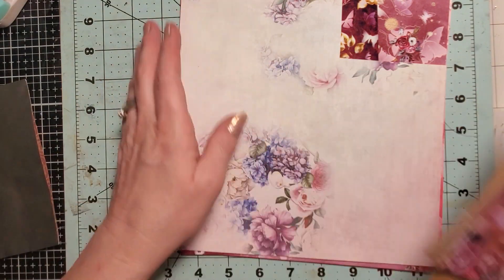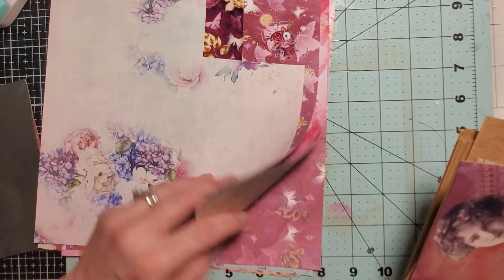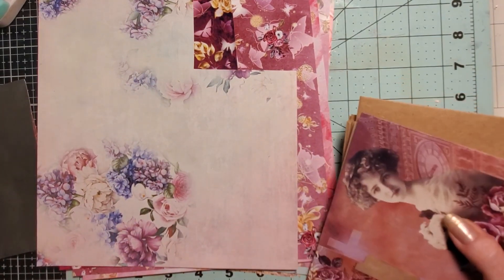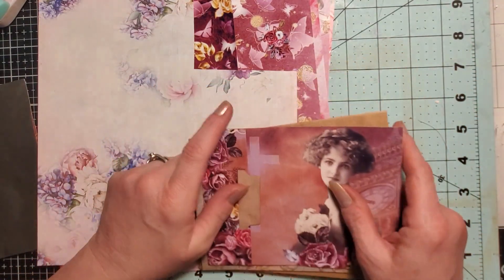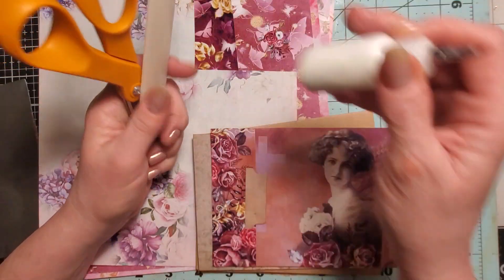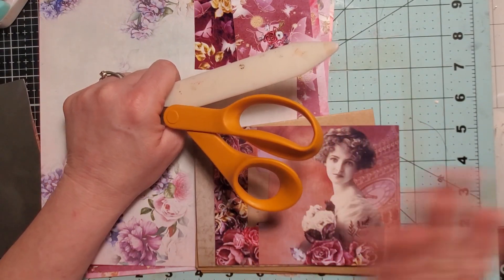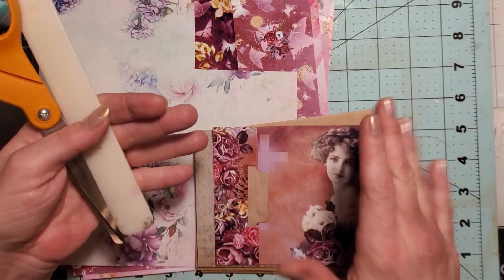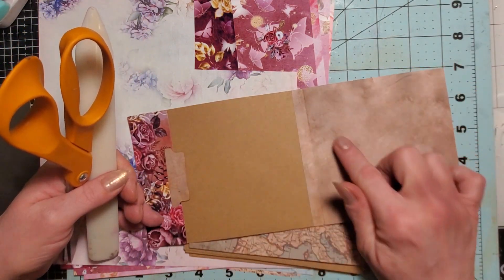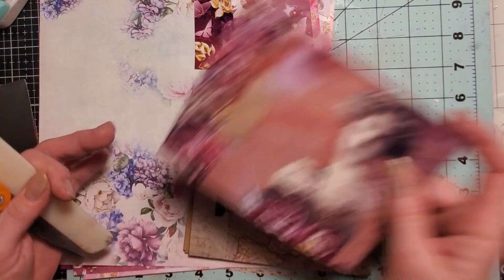All you're going to need today is some scrap paper. You're going to need your scissors, a bone folder if you have it — if not, use your scissor handles — your glue, and a selection of papers. You might want to make sure your papers are double-sided, coffee-dyed, or distressed, because one side is going to show when you flip it open. If you don't mind stark white then don't worry about it, but if you do, you'll want double-sided paper or similar.